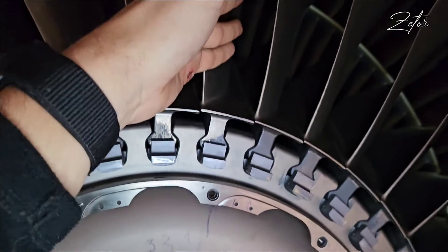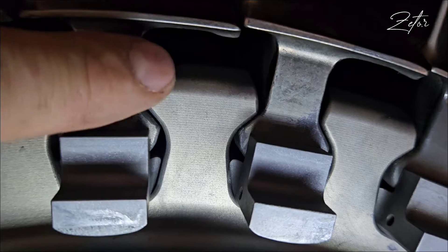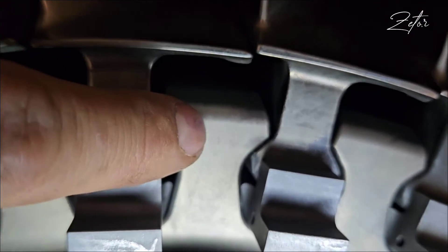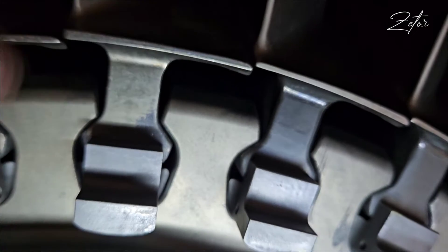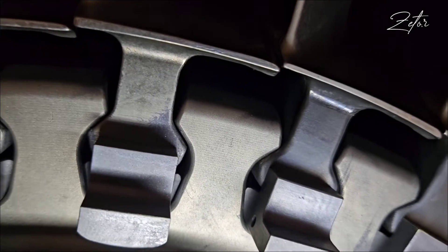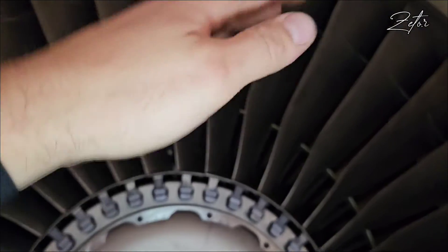Above this dot is of course blade number one, but next to this blade you can find a small digit number one, and on the other side you have again an engraved one. That's our blade number one. But how do we know which way we need to install the rest of the blades?